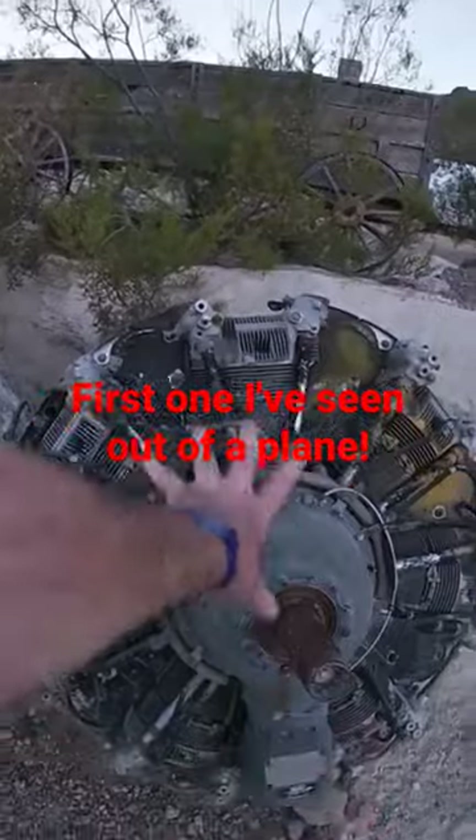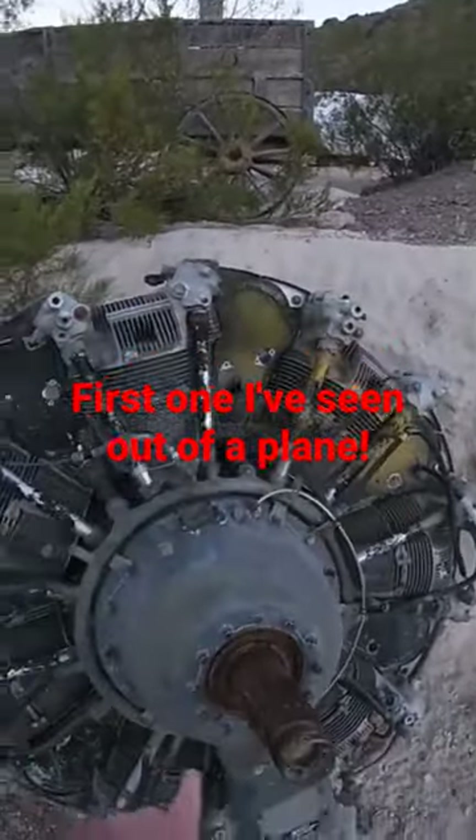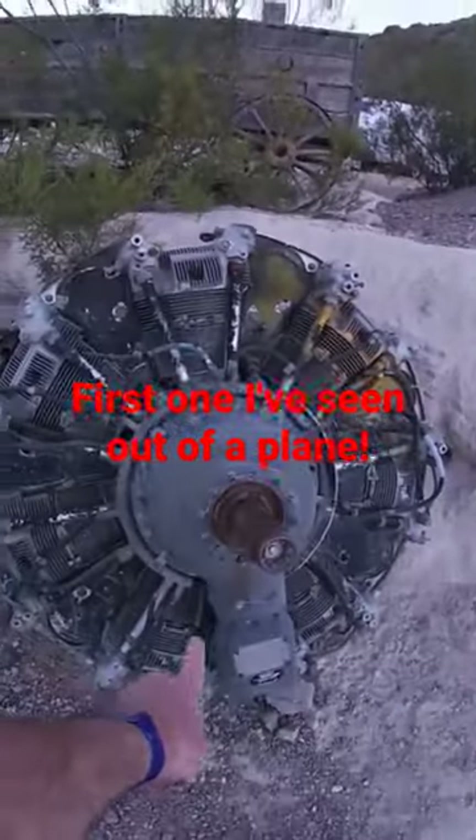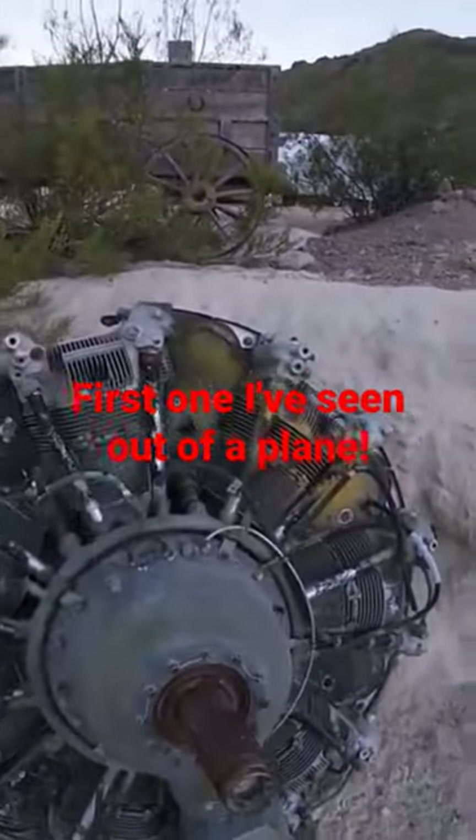The bad thing about these is where you've got a head on the bottom. This doesn't spin — it moves inside — so it would always leak oil out the bottom. You could tell when a plane had been stopped because naturally all the oil runs to the bottom.